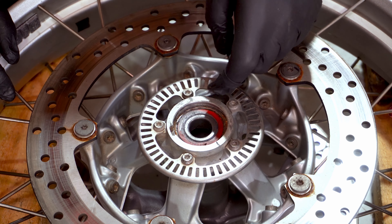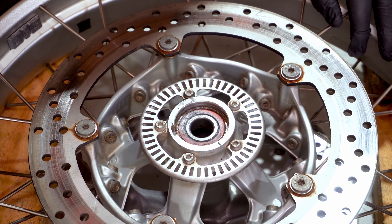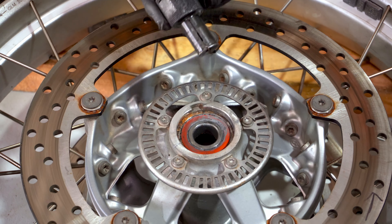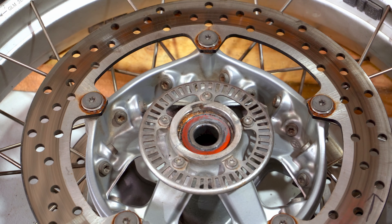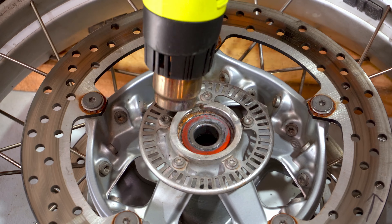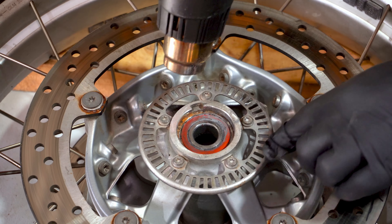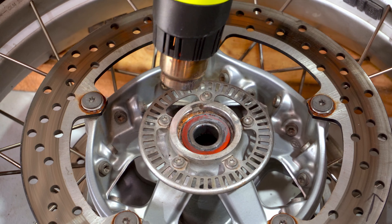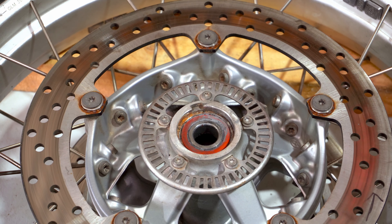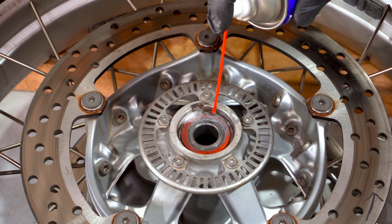I can see down the top of here that there's quite a bit of rust and stuff in there as well, so I don't think these bearings have been out for a long time. This one should come out easier because there's no sleeve inside — I can grab it right on the bearing. I'll give it a bit of heat. This ring around here is the ABS sensor, so I don't want to damage that at all. I'll put a bit of WD-40 down in there again.